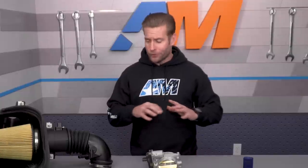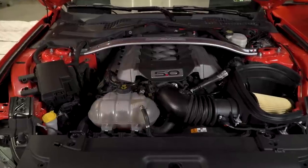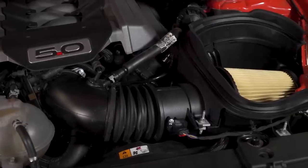Ford Performance does offer their next step up, the Level 3 or Stage 3 power pack, which includes everything in this kit plus the GT350 intake manifold — really opening up those top-end gains — but the price takes a big jump up to closer to $2,000. For the money, the Level 2 kit is certainly a very nice way to go.